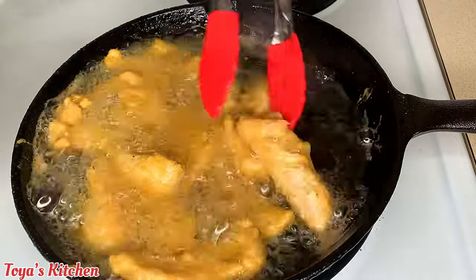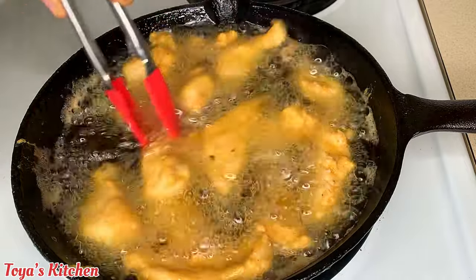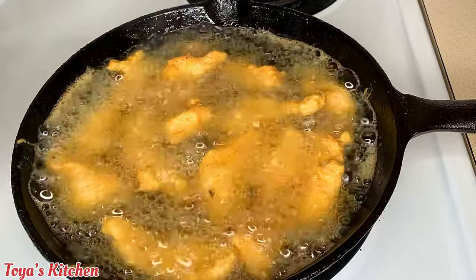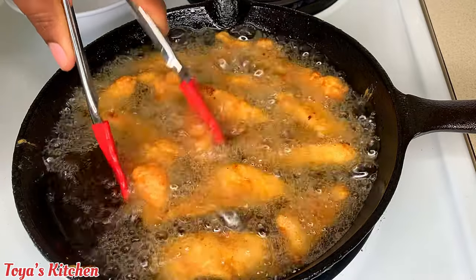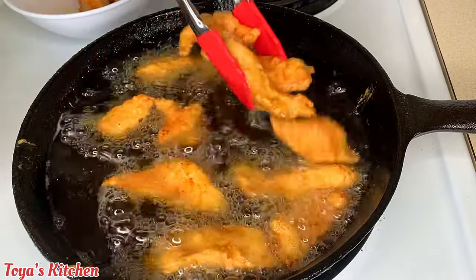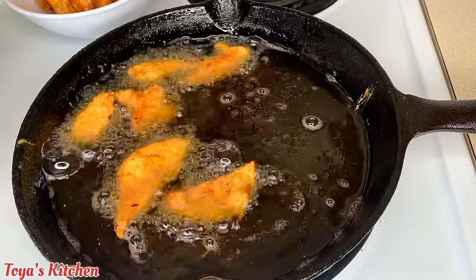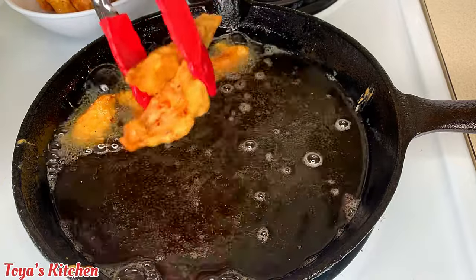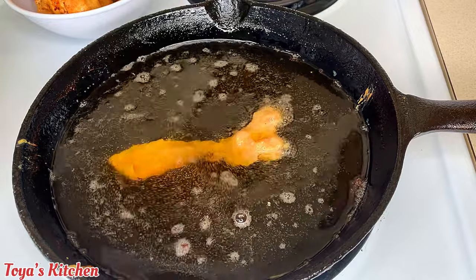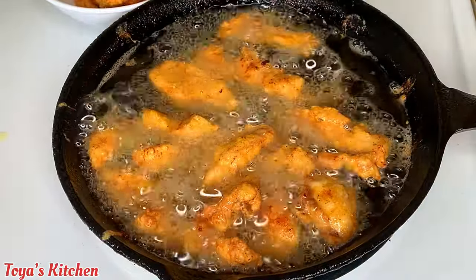You want to make sure the chicken has a little bit of crisp on the outside to stand up to the sauce and not get soggy. My chicken is now fully cooked, so I'm removing it from the grease and continuing with the next step, using the same method until all the chicken is fully cooked through.